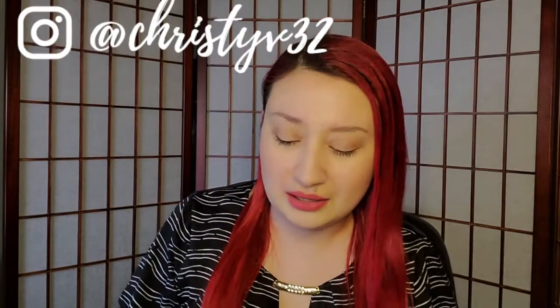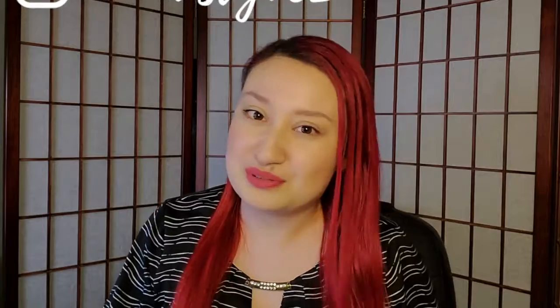Hi everybody! Today I'm going to do a little unboxing. I am trying out Sip Spy and this is the first box I got from them. There's not going to be a review video of any of the teas in here. However, if you would like to know my thoughts on any of the teas, you can comment below or follow me on Instagram — I might post there that I'm drinking one of these cups of tea.